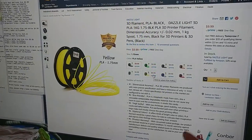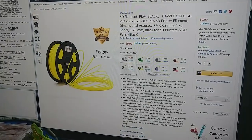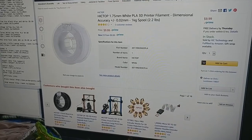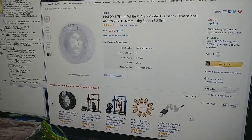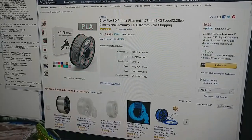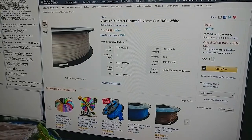The other brand, 3D Hero, has lavender, yellow, and white. You also have Hick Top White, one kilogram — looks like it's nicely wound — at $10 a kilogram. And then you have more of the 3D Hero in red and gray, and a Vela Rocks white.